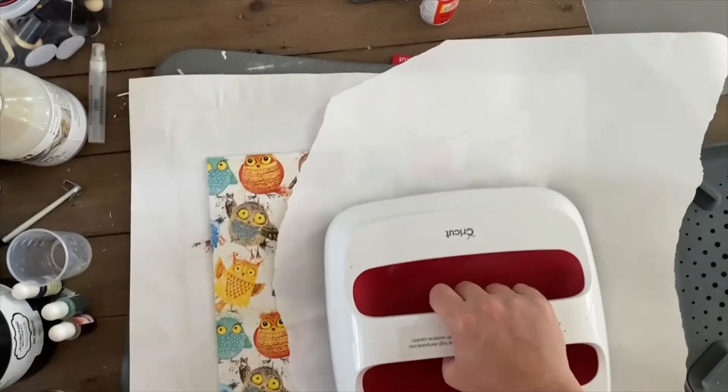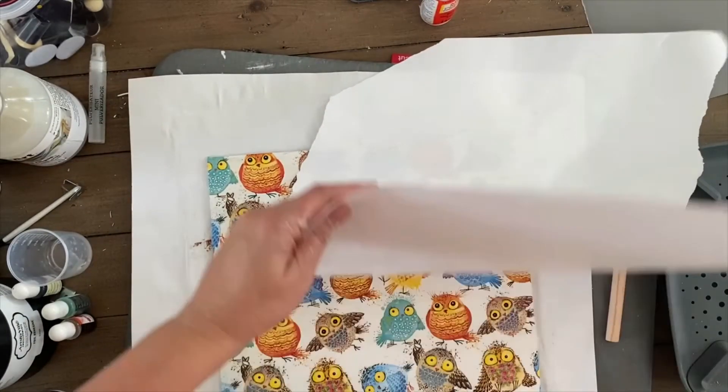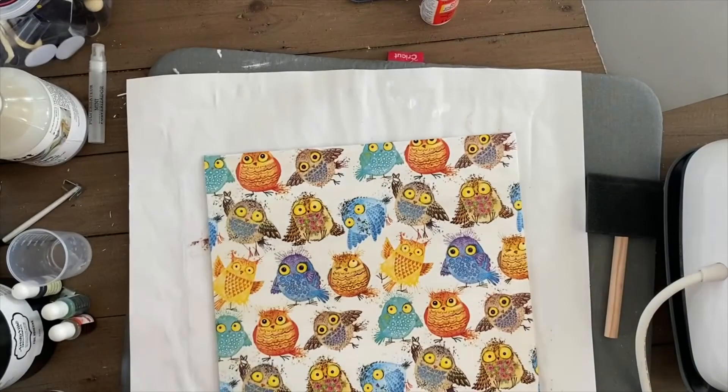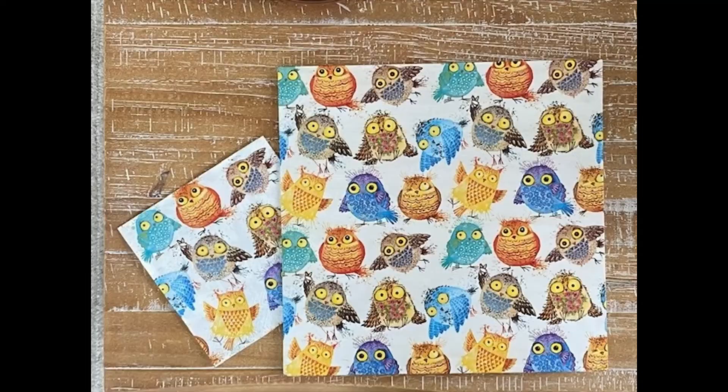You really need to make sure you iron this portion once it's completely dry — otherwise the napkin will get stuck to your butcher's paper and will fall apart. Once this was complete, it was completely shiny, waterproof, and ready to cut.